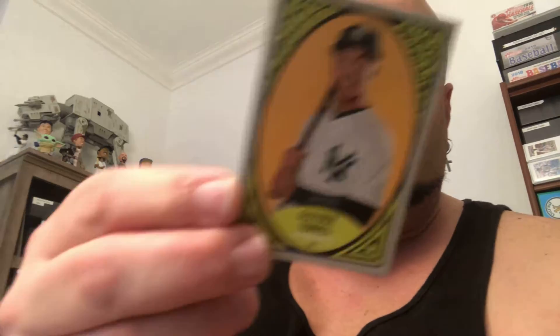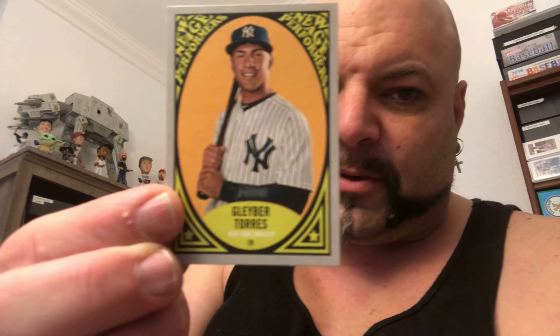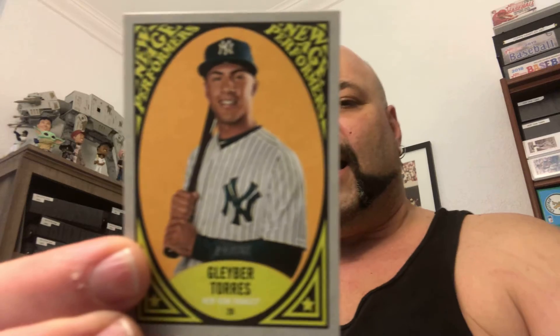He sent me this — this is a 2019 Heritage New Age Performers. It's a beautiful day in the neighborhood, Mr. Labrador Torres. Yeah, I'm looking for a big season from him this year.